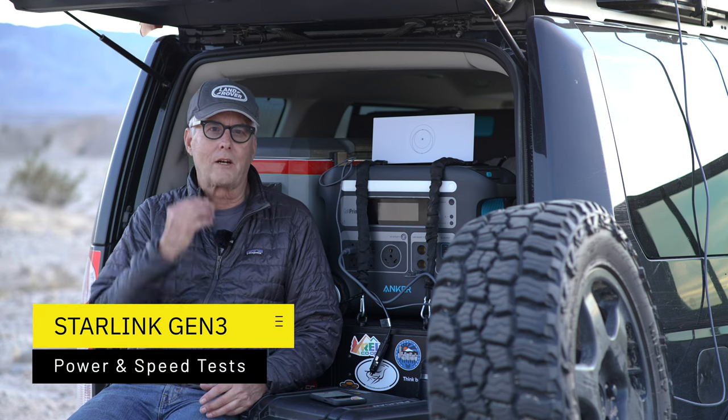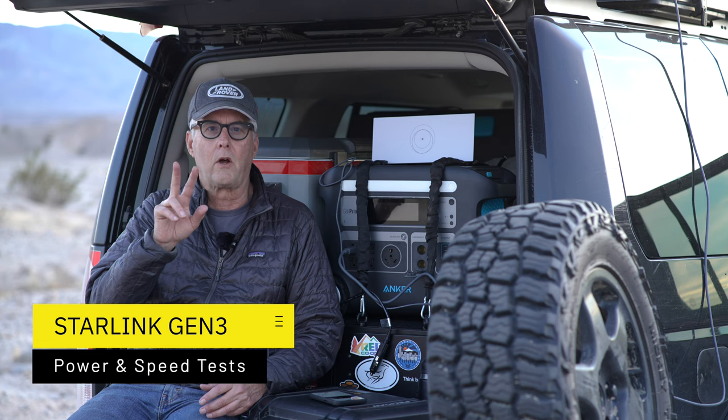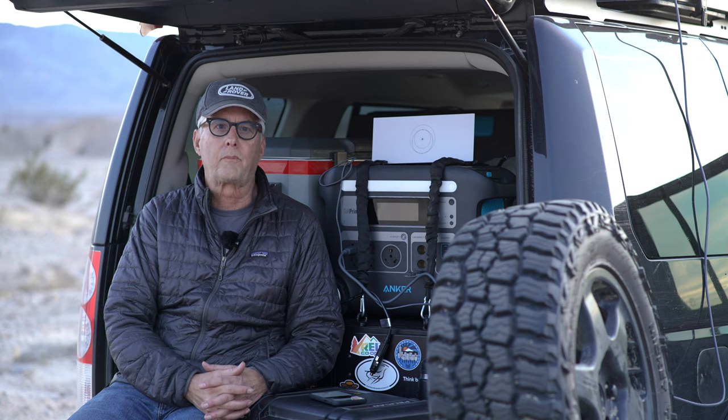Hey there, it's Jeffrey Douglas. In this episode, this is the second video I'm doing on my new Starlink. And in this one, I'm going to talk about power consumption and speed.